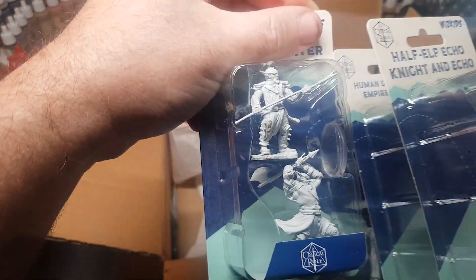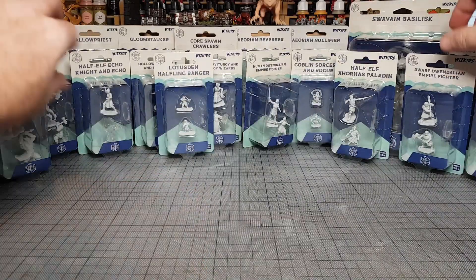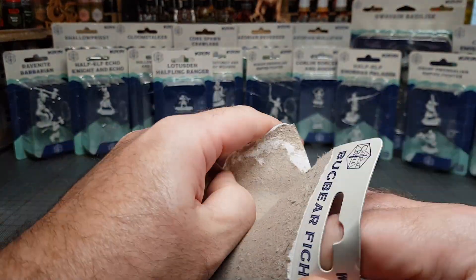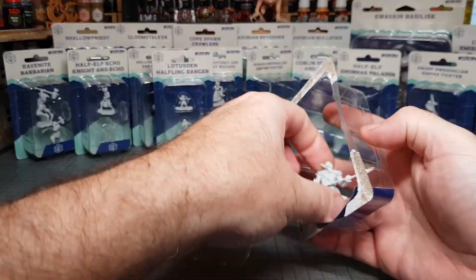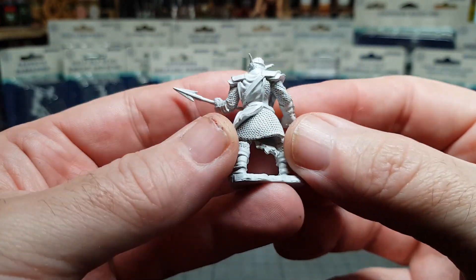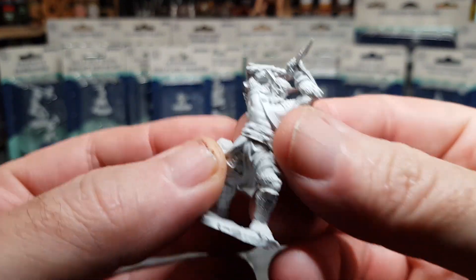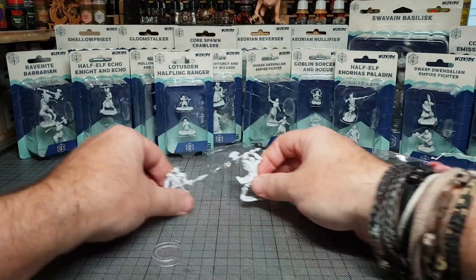I have been watching Critical Role for about the past few months and yeah, absolutely love it. I believe these figures are all from the first campaign, so I'm going to have to go back and watch all — I think about 115 episodes from the first campaign. Lots to watch, but the great thing is when I'm painting these I can just sit back, listen and watch a little bit of all the D&D campaigns, as I am now fully back into playing D&D, which is awesome.